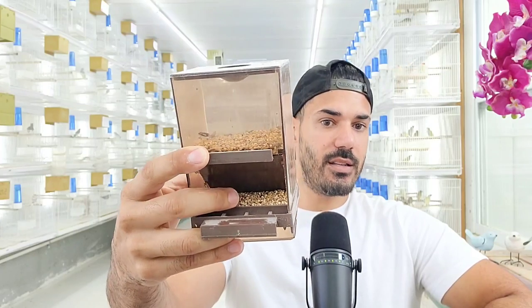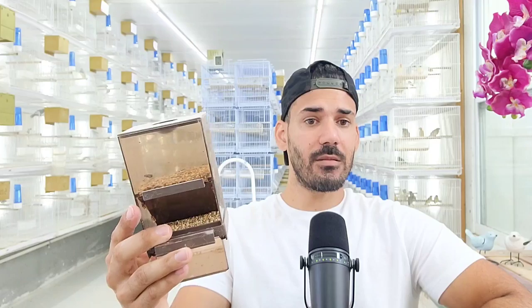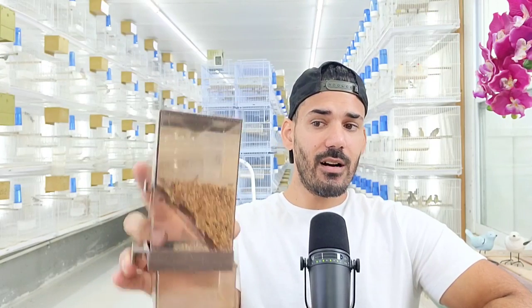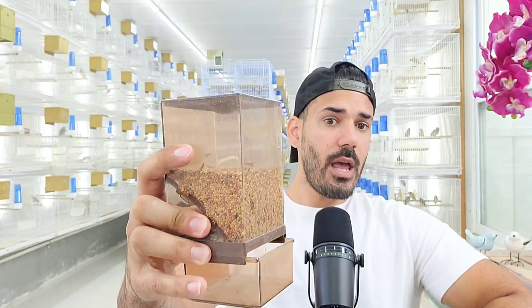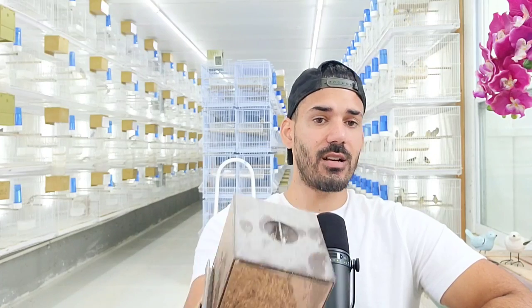Problem number two: many bird species would start to peck around the bottom part of this seed hopper and eventually dump out every single seed. Within one day they would empty the entire contents into the bottom portion, and I'd have to continuously move seeds back to the top because all they would do is scavenge around looking for the seed they preferred, emptying the whole container.